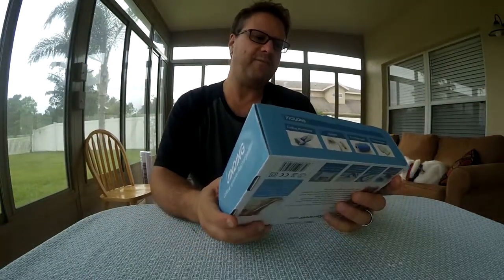Hey y'all, I have one more product to review today. It's a pedicure tool — a callus remover for your foot.